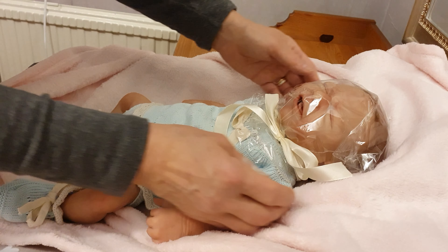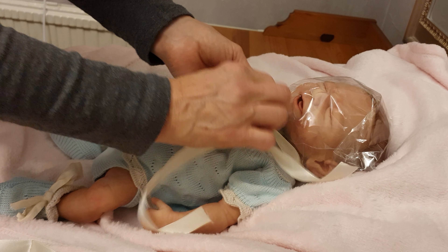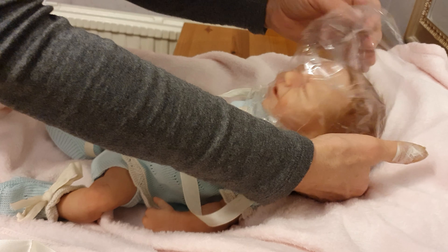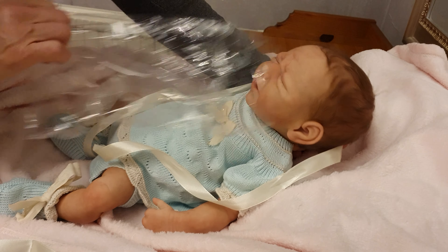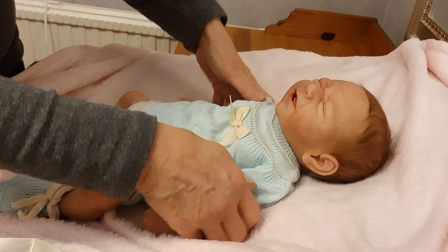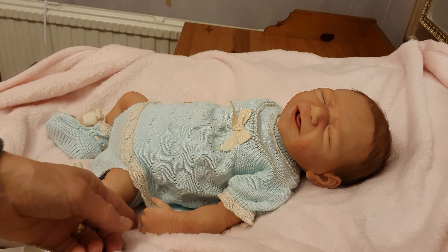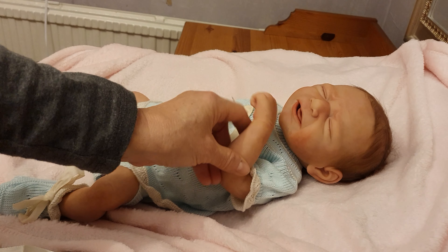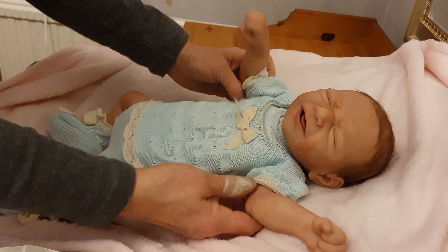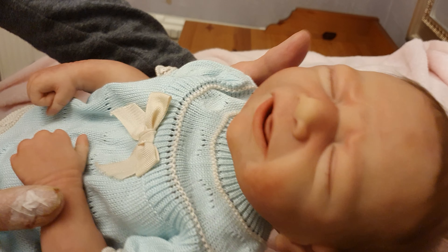Oh my gosh, look at this — little baby here! How beautiful! She's beautiful. Oh, you are so cute, little baby. Oh, she's amazing. Look at this little baby — she's so beautiful. She has got a neck and everything, and a little face.